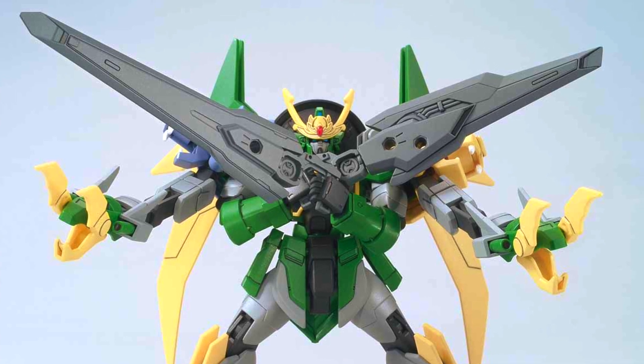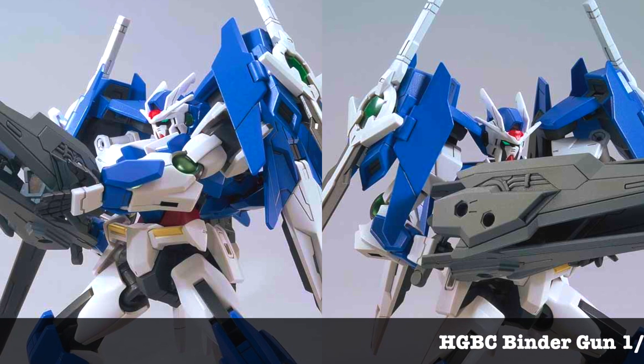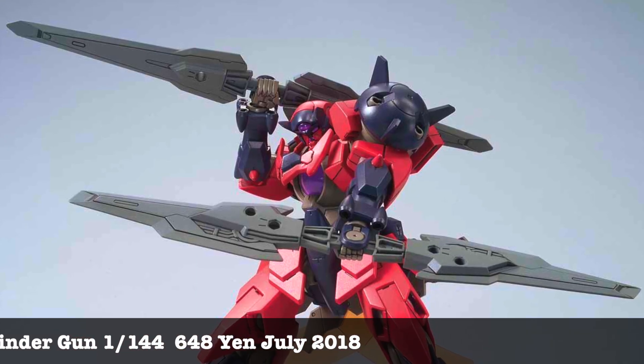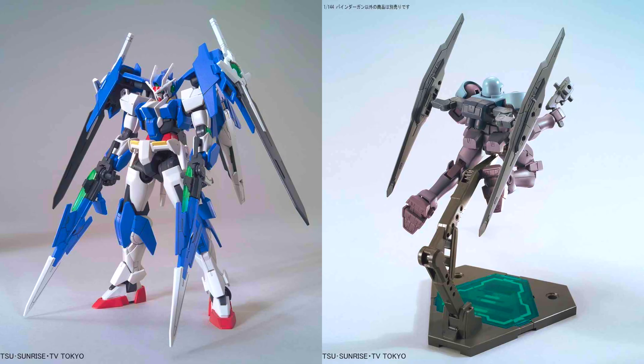As we come to a close for 2018, all the known Gunpla normal releases have already been announced, so there's nothing new or any surprises coming up for 2018. We thought we'd do a recap of all the normal Gunpla releases for July to December 2018.